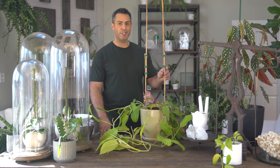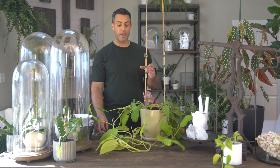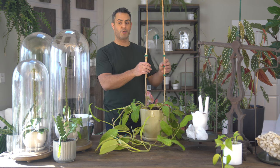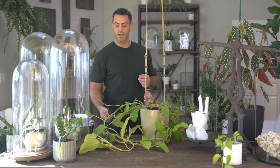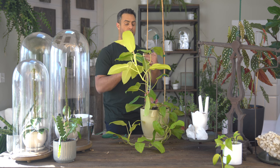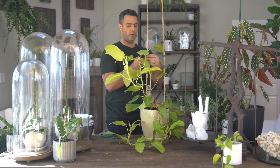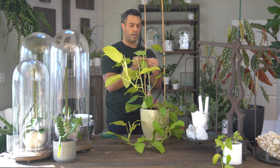Alright, so it's in there — it's good to go. The stakes feel nice and steady and in place. Now I'm just going to spend the next couple of seconds picking some of these branches and tying them up, getting this thing vining up these two stakes. I'm going to be using more of this Velcro tape stuff — just bear with me as I take this huge monster and try to get it going up these stakes. Very carefully, I'm going to start a little bit lower and work my way up.